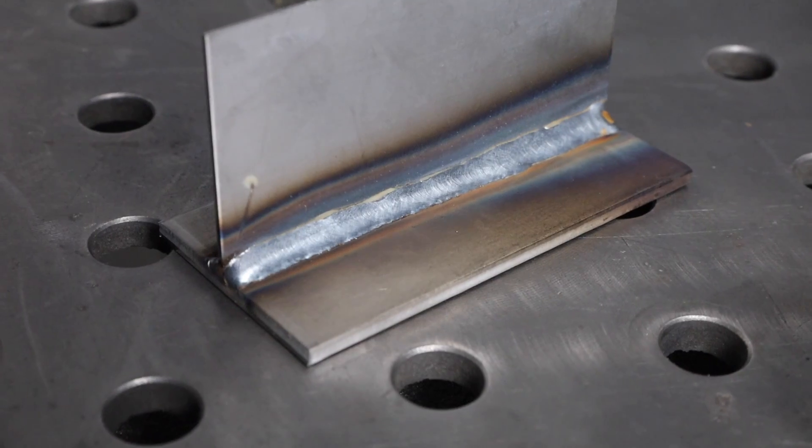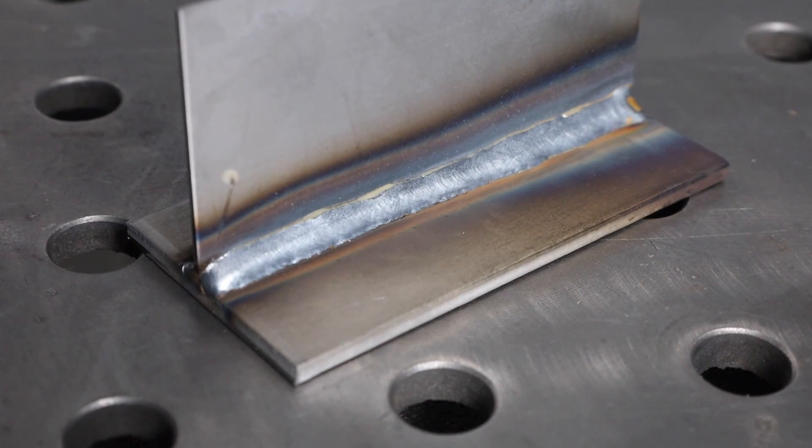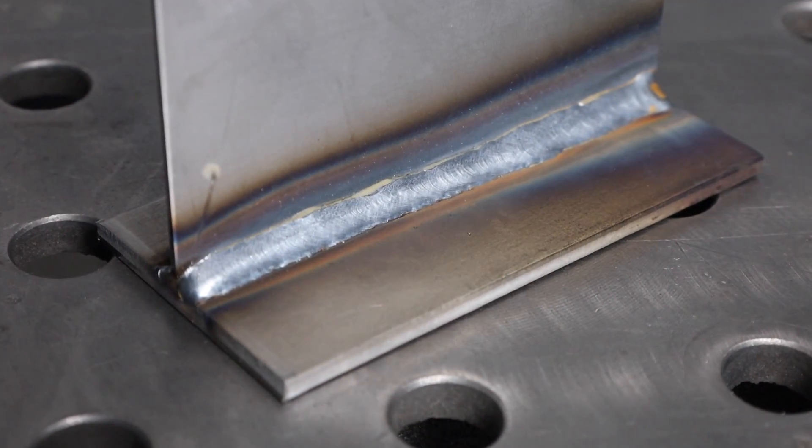Let's go ahead and weld all the way along this T-joint. I started on the thicker material, moved in until it was transferring to both, and now I'm just following along with a steady, consistent travel speed. I'm not using any kind of weave or manipulation — just keeping it simple, moving straight along in a line. Afterwards, this weld came out nice and smooth.